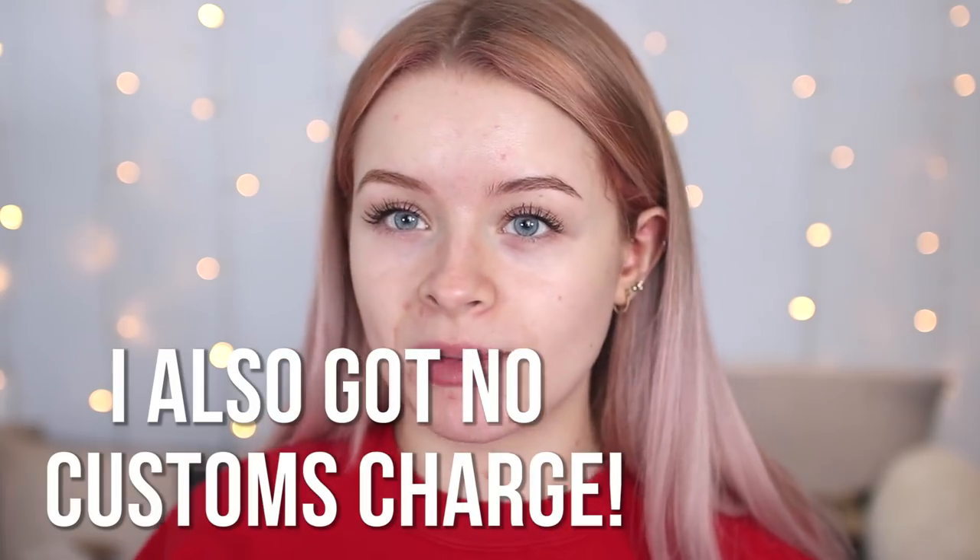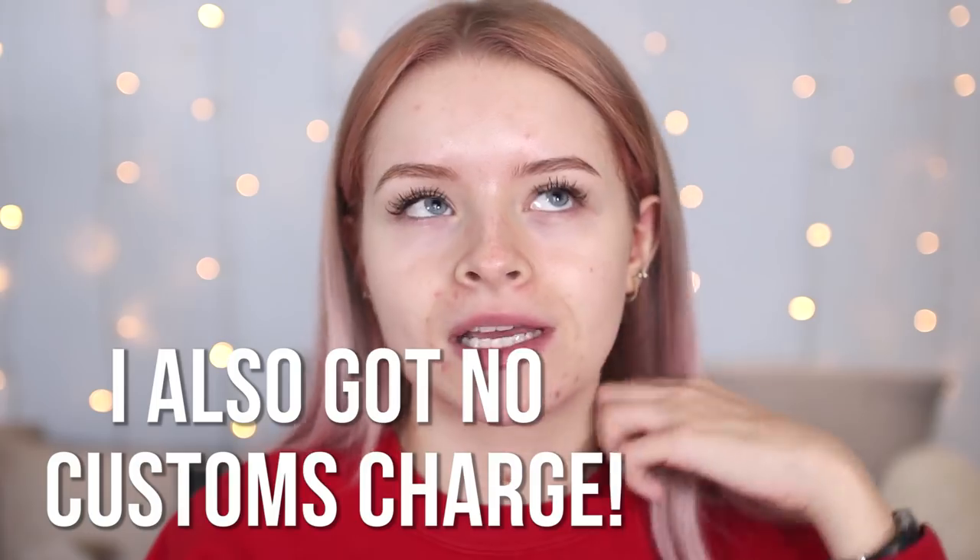I just got back from London and my Tarte delivery had arrived. I ordered this off the Tarte website myself — I got the Shape Tape matte foundation. Tarte does ship to the UK; they normally have a shipping fee, and you had to spend over £40 to get free shipping. The foundation was £35, so to hit the threshold I also got a little set I didn't really want — I'll probably sell it on Depop. Otherwise shipping would have been about £14. I ordered on the 16th and today is the 25th, so it took nine days to arrive.